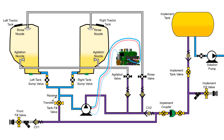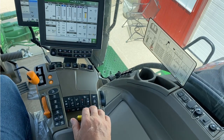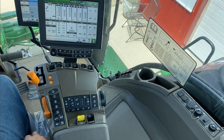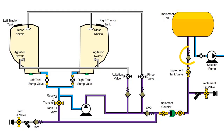Do so by placing the top or associated SCV control lever into the retract position to drive the on-board transfer pump. When flow ceases, avoid system damage by placing the assigned SCV into the float position for 10 seconds before returning to the neutral position. Solution in the implement tank is prevented from returning to the tractor by the implement check valve.